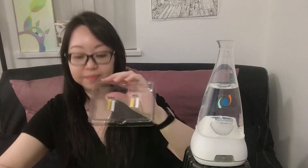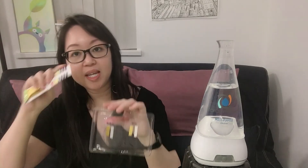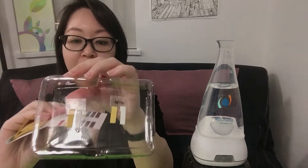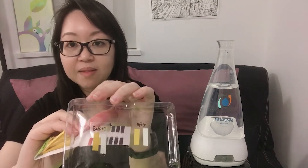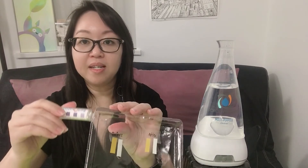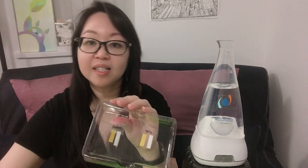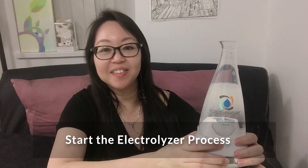So this is the 'before' reading. Checking the pH, you can see there's not much difference — it's slightly acidic, but barely noticeable. On the PPM test, you can tell it's not even reaching 50, showing just a transparent grayish color. Now we're going to turn on the machine — it takes around eight minutes.